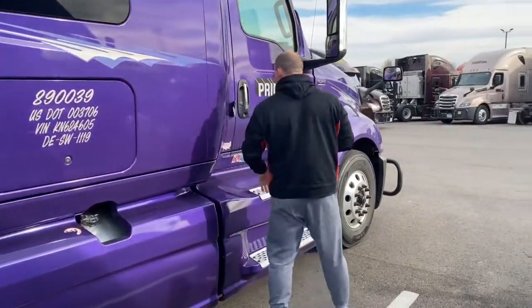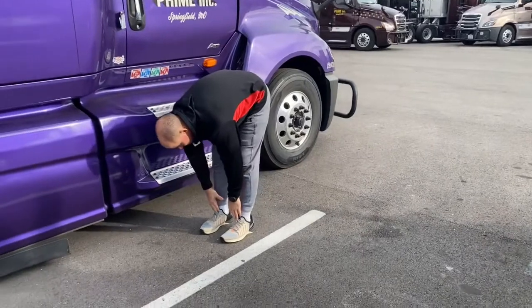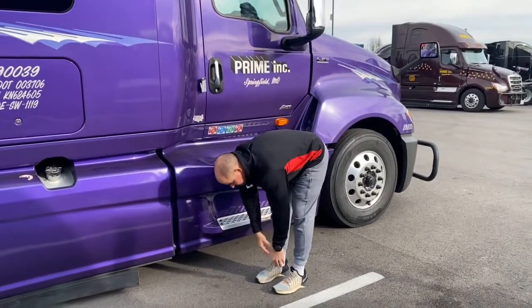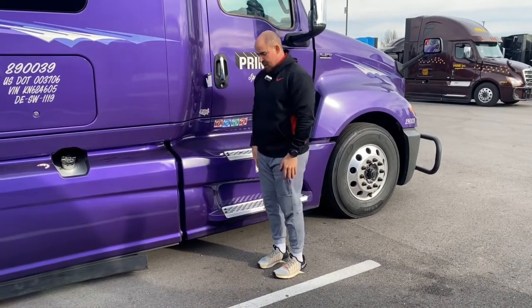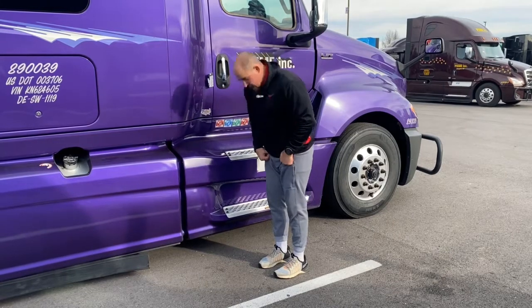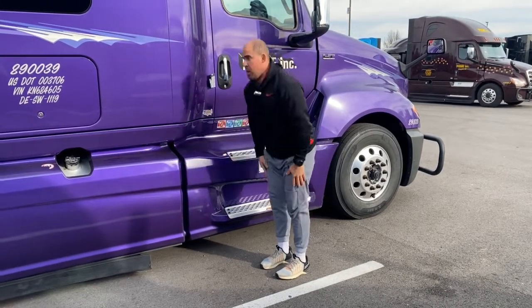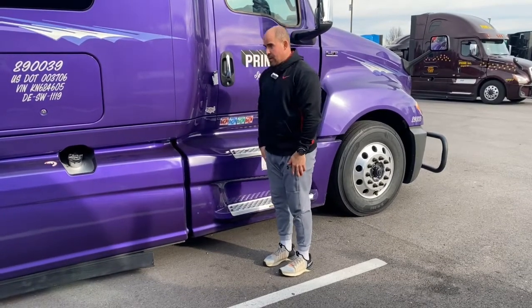Next on the list, we got some toe touches. Right here — down and back up. If this is too much, you can always just go from right here down. A lot of times you get dizzy if you dip your head — pull it up, dip it, pull it up. So you need to just go right here and keep fixed on a spot so your head's not dipping a lot.